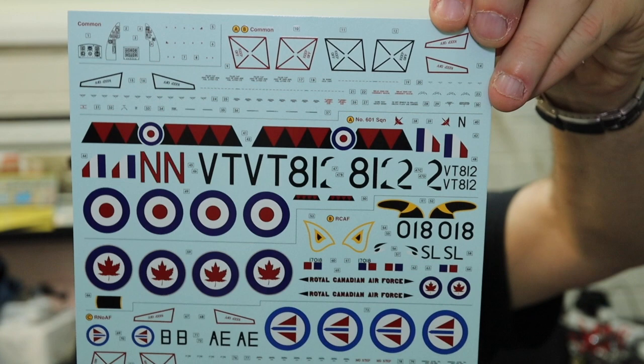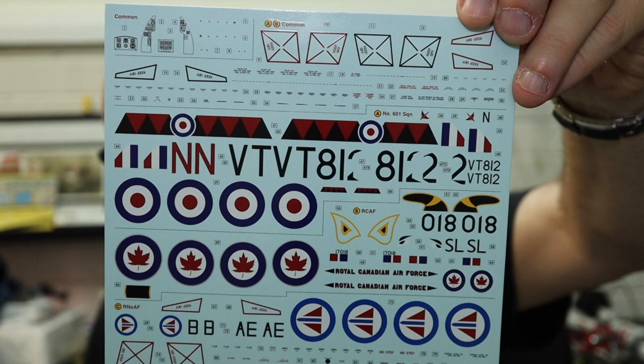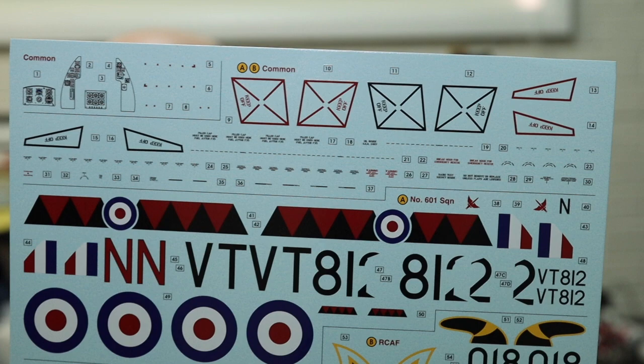Also in the box we have a decal sheet. The quality is nice — the colors look good, the red and the blue look good. It's satin in texture rather than high gloss, but the quality looks very nice indeed. Stencil markings are supplied on the same decal sheet as the unique markings and national markings.